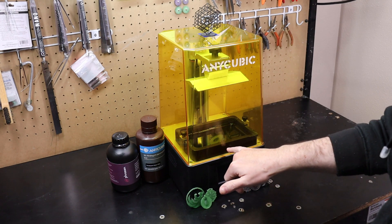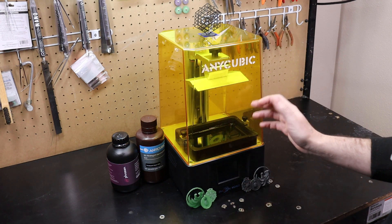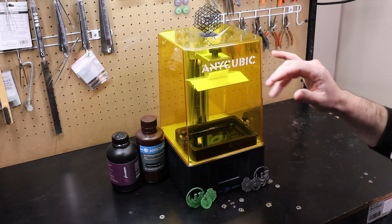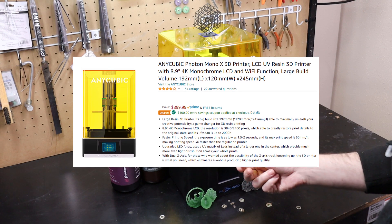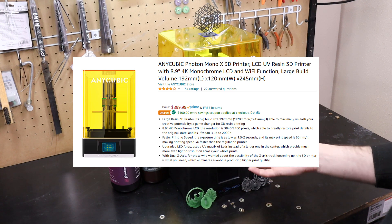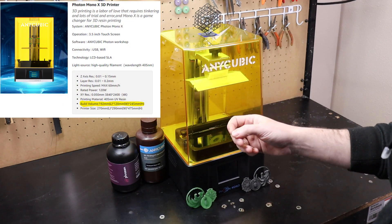I forgot to mention this also has a 2K screen. If you wanted one with a 4K screen that would basically eliminate almost all the layer marks and the weird little circle artifacts, they have the Mono X, but it's about double the price at around $800. It also has a much bigger build volume, so that might be something to look at.